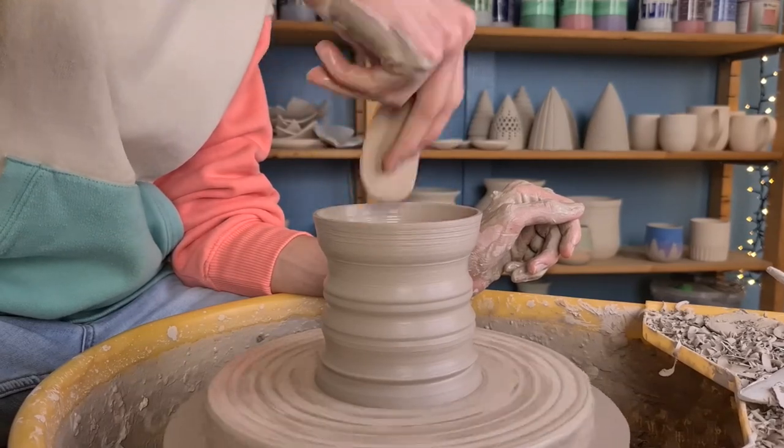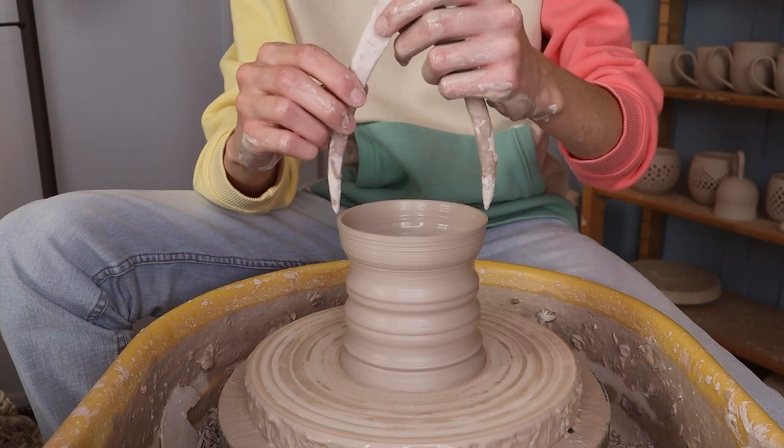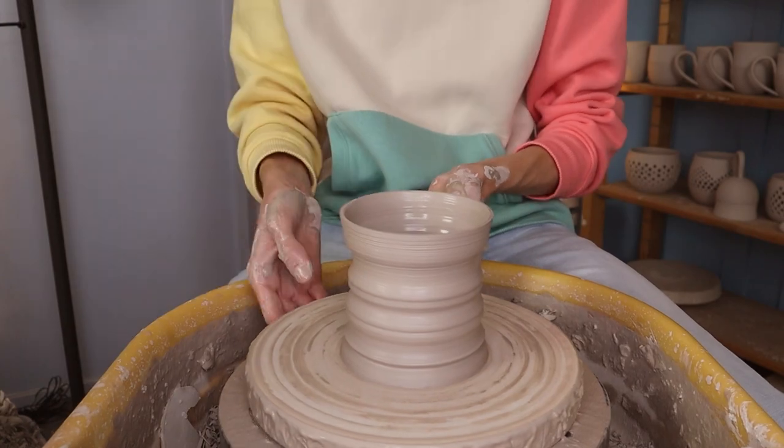I also got rid of any slip or water still on the piece, including the water on the inside. Then I used a measuring tool to measure the top — if you don't have this you can just use a normal ruler. And then this part is finished.